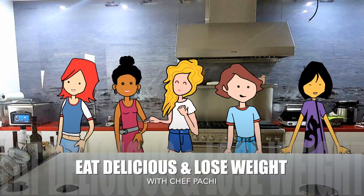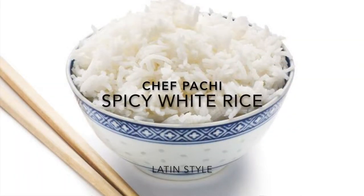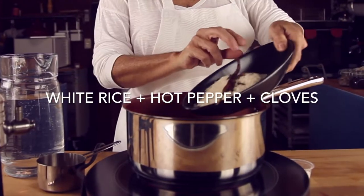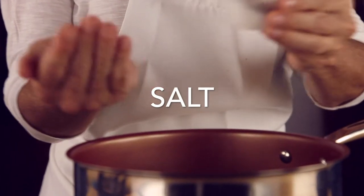Eat what you love and lose weight with Chef Pace. Spicy white rice, Latin style. Hi, today I'm going to show you my trick for eating delicious white rice always.